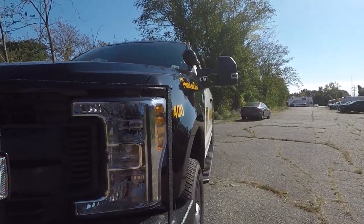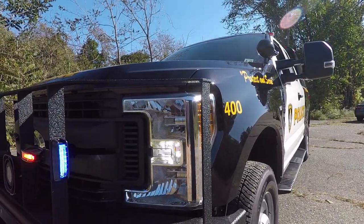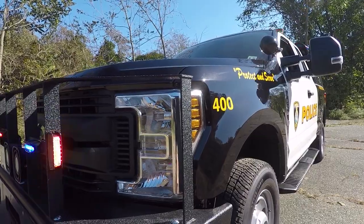In the front headlights, we've got SoundOff Signal hideaway LEDs, and we've also got a SoundOff Signal headlight flasher that is wired to park kill.